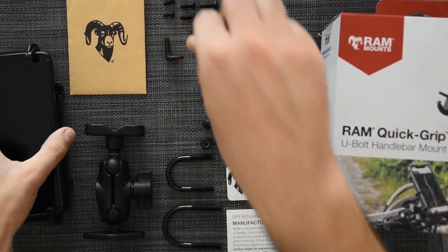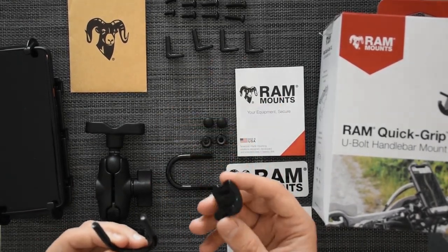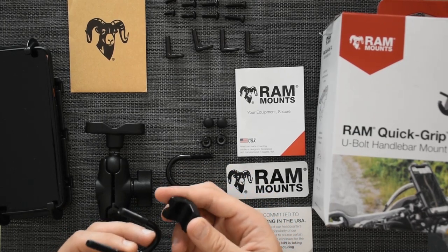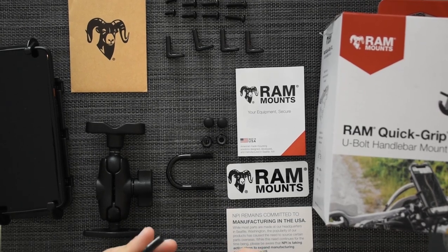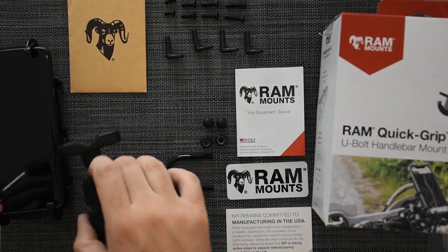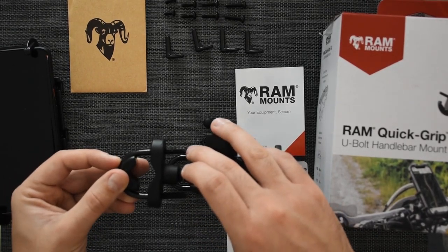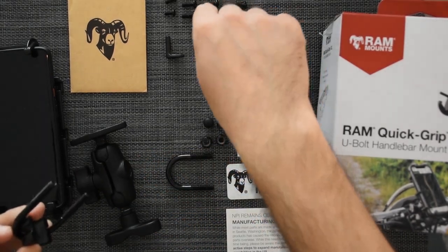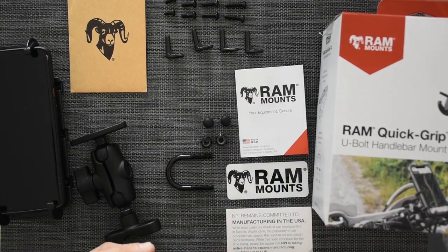The other part is what goes on the actual handlebars. You have this rubber piece so you don't scratch the handlebars and it gives a better grip. You just put it in here and then put it across — this part goes through the handlebars. You just tighten the bolts, put the caps on so it looks better, and you're ready to go.